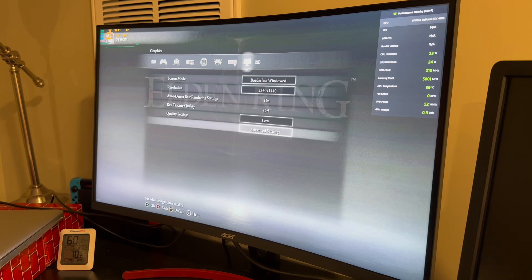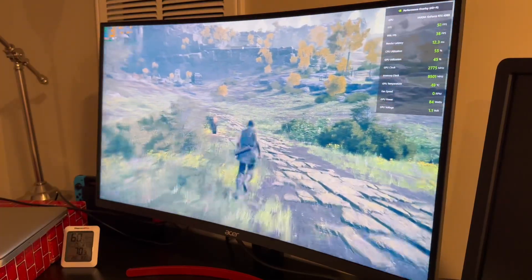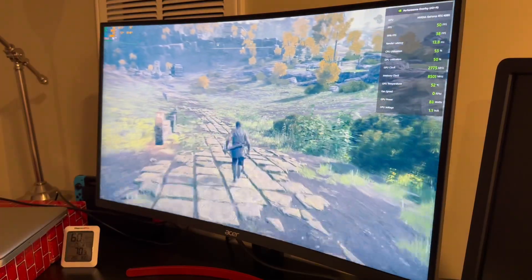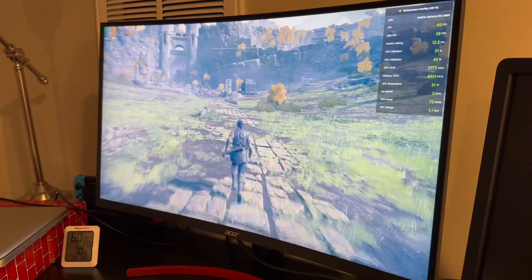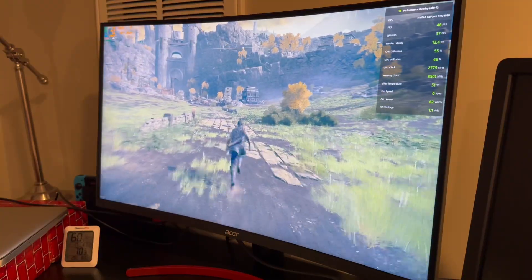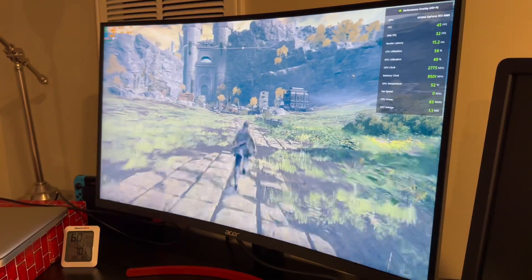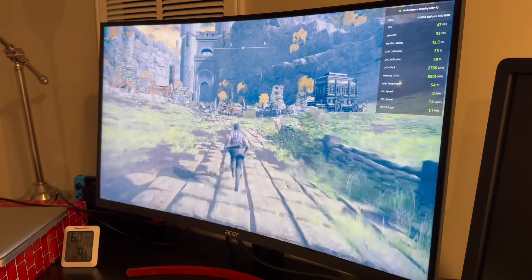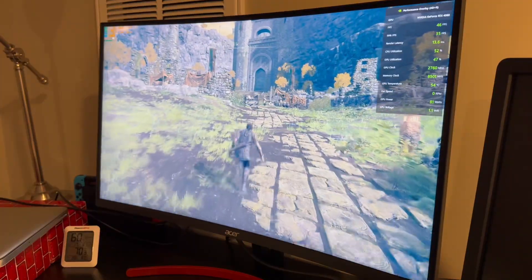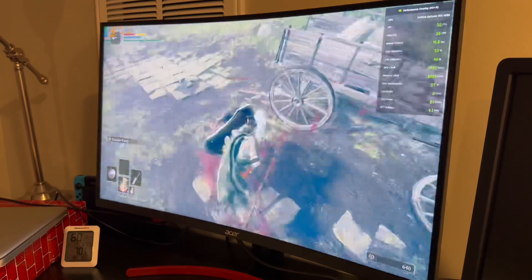Next up, we're trying out Elden Ring. We're going to start off in 1440 low and see how that goes for us. So 1440 low — we're looking pretty good. We're getting 50 frames. Temperatures are good. The CPU and GPU utilization are both pretty good. Now, this game does have a 60 frames cap, so you can't even go higher than 60 frames if you wanted to. So the fact we're kind of in between 30 and 60 is not bad — that's kind of expected.